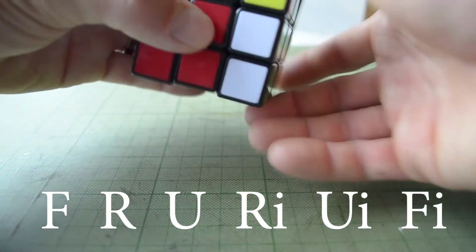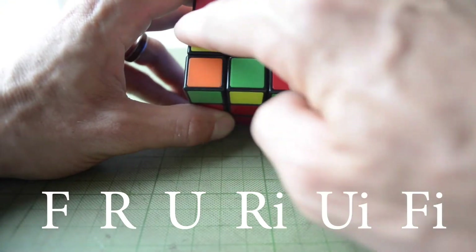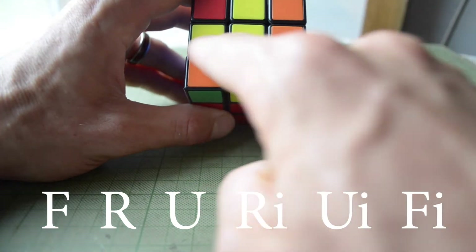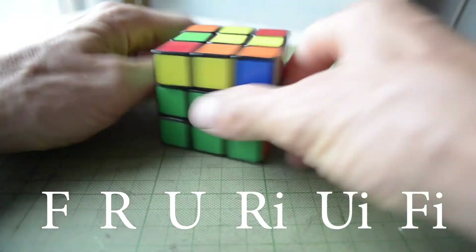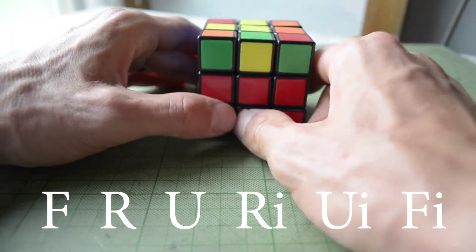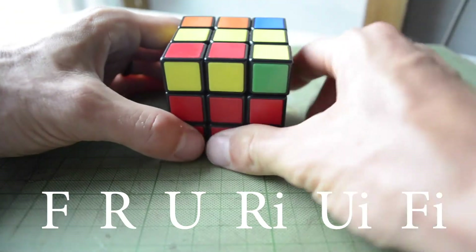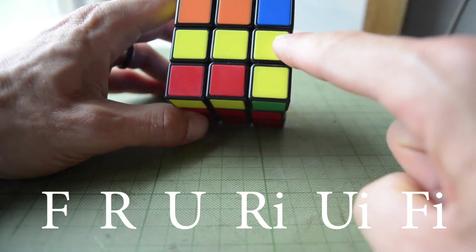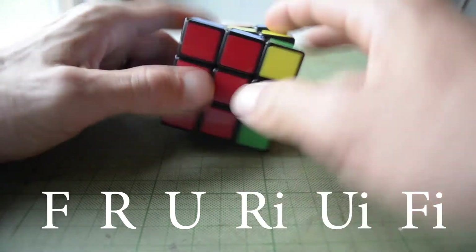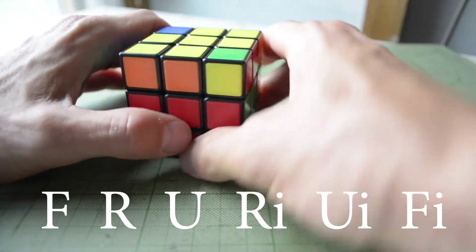You do front, right, up, right inverted, up inverted, front inverted — keep doing that same algorithm until this cross shape appears. Once this shape appears, orient your Rubik's Cube so the yellow arm faces you like this, then do that front, right, up, right inverted, up inverted, front inverted again. It's just these three edge pieces you're looking for. Do the algorithm and that yellow cross appears. Congratulations, you just completed another step.